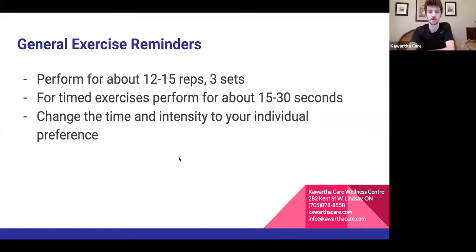General reminders: do exercises 12 to 15 times for three sets. If they're not challenging enough, add more weight rather than more reps. For timed exercises and stretches, hold 15 to 30 seconds — this applies to things like the deltoid stretch. It's really important to adjust the intensity to what you need — pushing too hard is how we get injured.